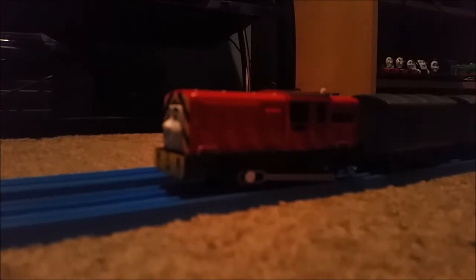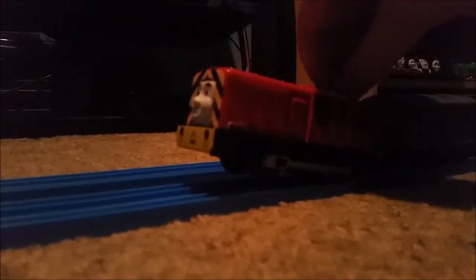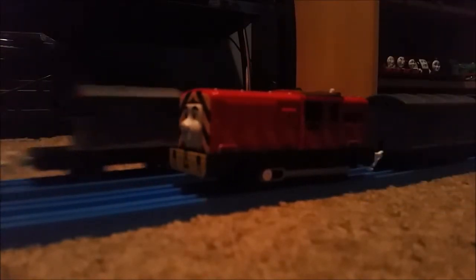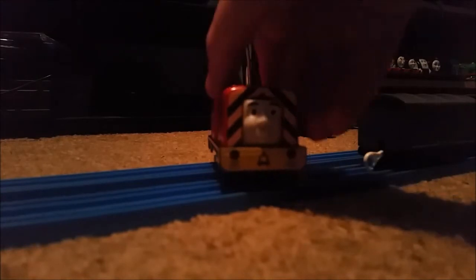There it is — the review of Trackmaster 2 Salty. Now, I said in the beginning of the video I'll make a custom out of this Salty, and that will be a character from The Great Race: Ivan. So that's interesting — my search is over for making Ivan. Trackmaster 2 Salty is kind of a boxy engine, but I can get used to it.